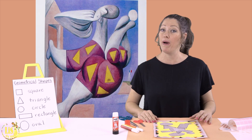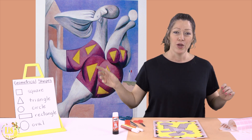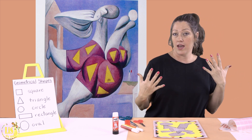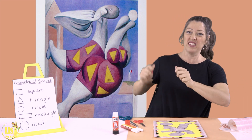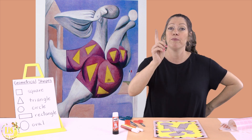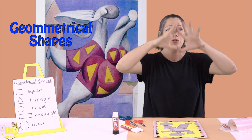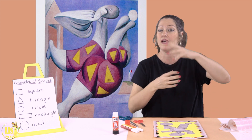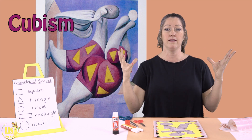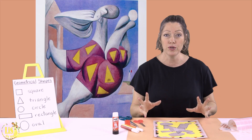Now we are going to look at Pablo Picasso's painting 'Bather with a Beach Ball.' When you look at this bather, she is wearing a bathing suit and it looks like she's wearing stickers on it. I got inspired by this painting to make this collage because Pablo Picasso used geometrical shapes to make his paintings and collages — to make cubism, which means using geometrical shapes to make a person.